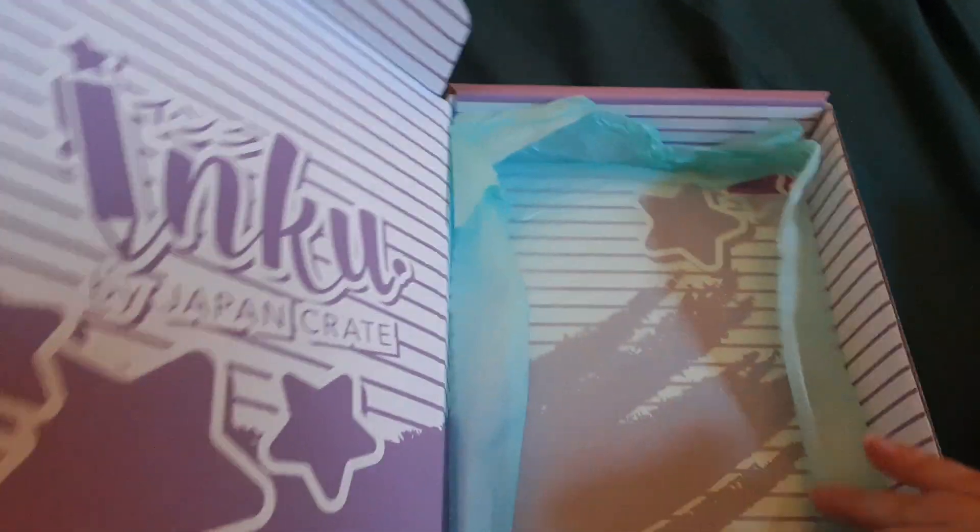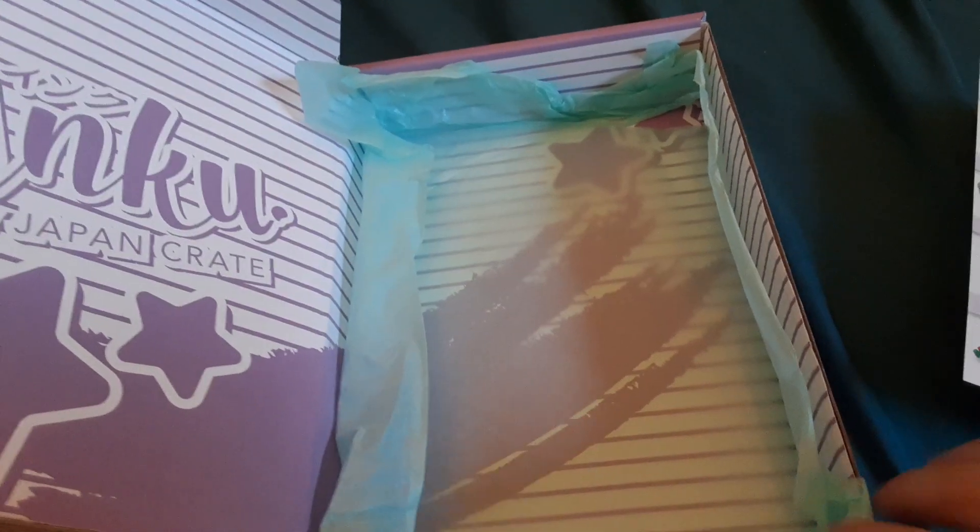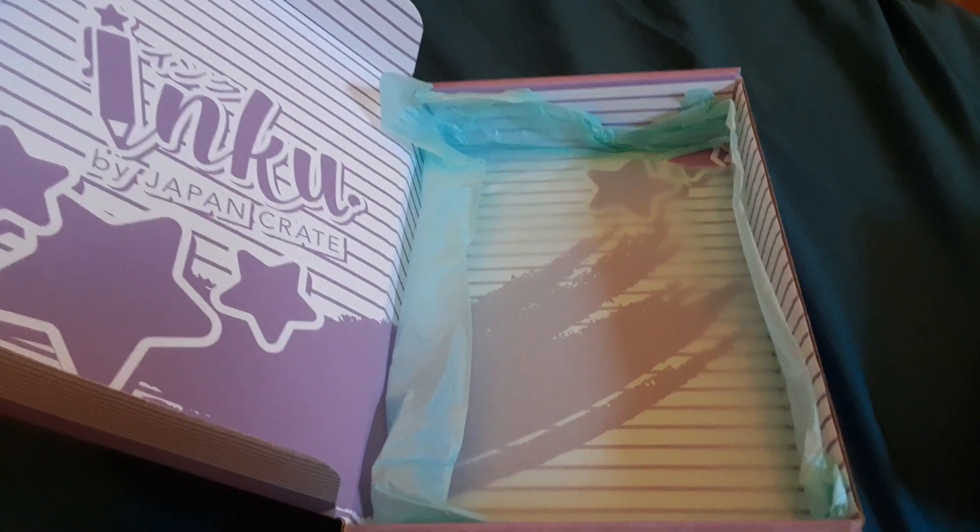Let's make sure we're not missing anything — and yeah, that is it for the August 2021 Inku Crate. If you liked this video, please like, comment, and subscribe, and I will see you in the next video. Bye.